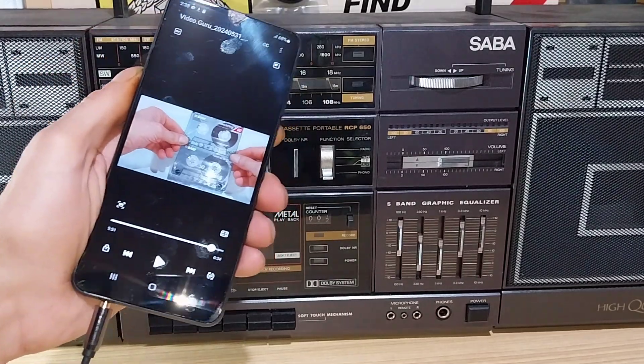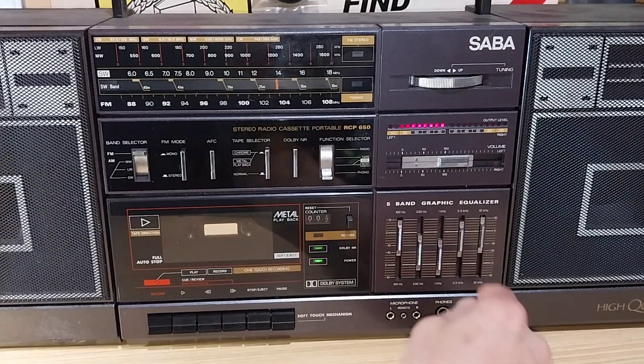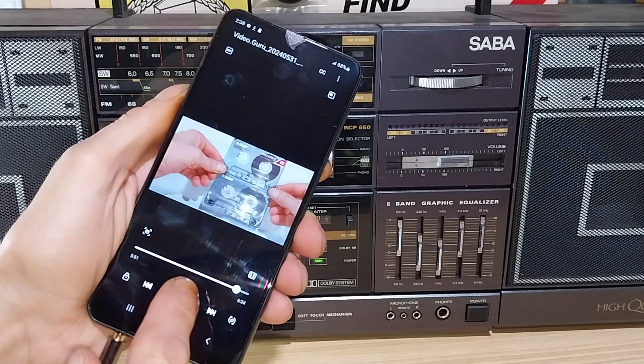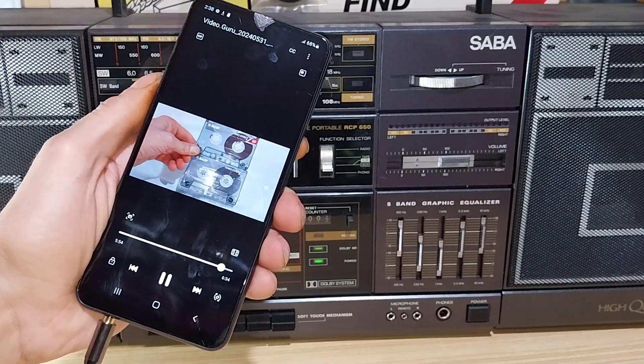With a phone connected like this, the boombox becomes the sound output for your phone. All you have to do is switch it to auxiliary, just like on all the other devices I've shown, and the boombox will be the sound output from your telephone.